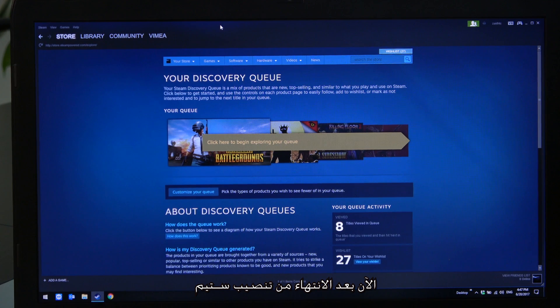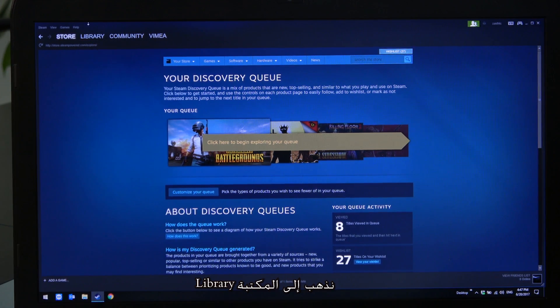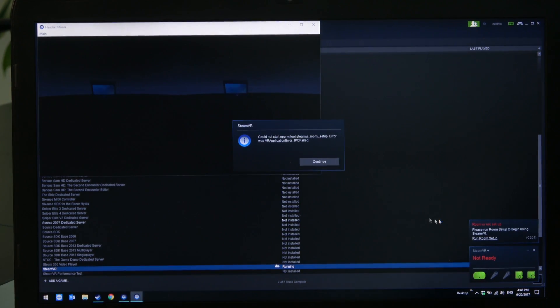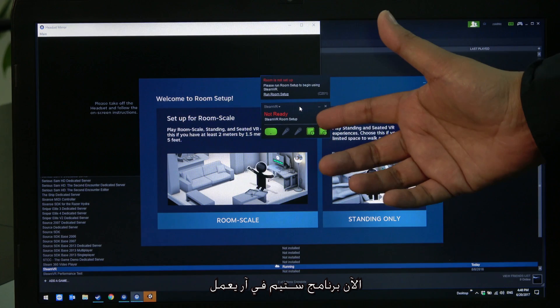Now that we have Steam, the next thing we do is install SteamVR. Go to Library, then Tools, and type SteamVR. Once it's installed, just double-click to launch it and you'll have SteamVR running.